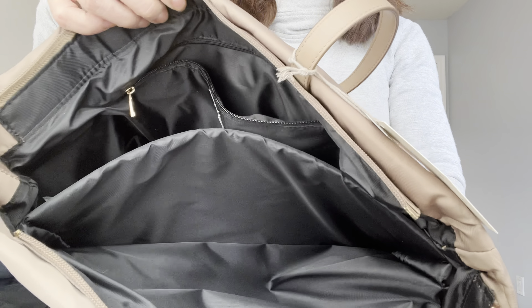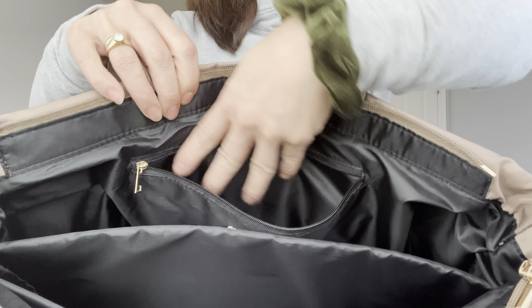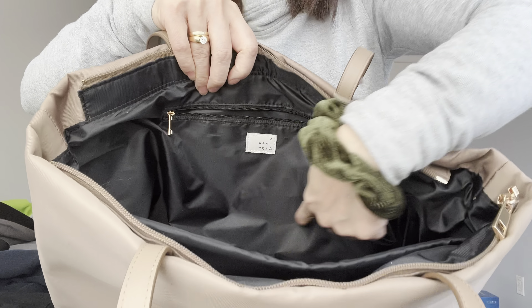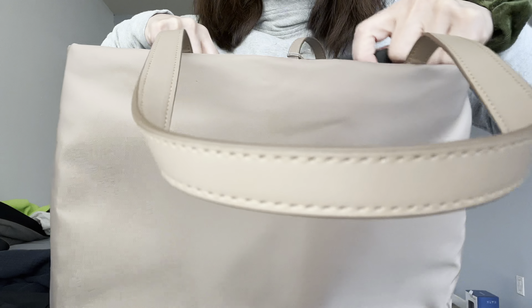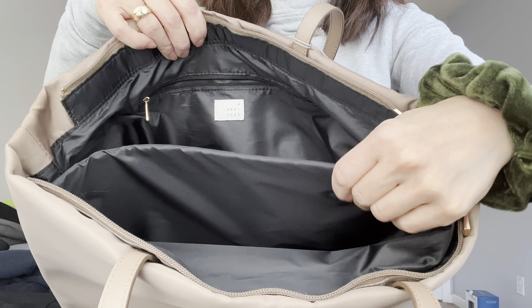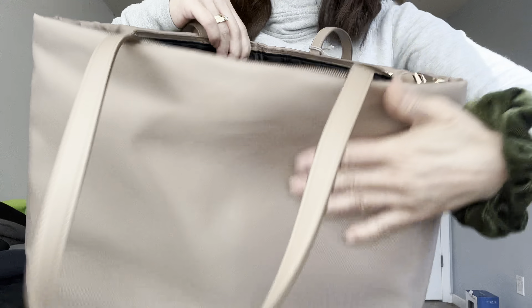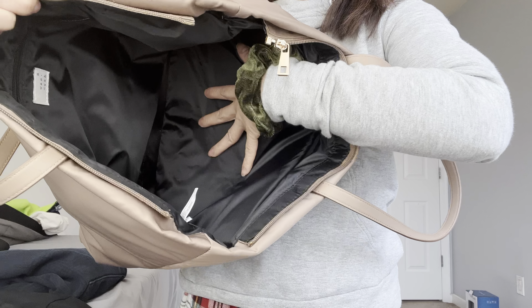Inside the bag there is a zipper pocket, which is a pretty average, fairly small size. On the other side is the padded laptop sleeve — padded on the inside but not on the outside. There are no other pockets on the inside; it's just one big open shelf.